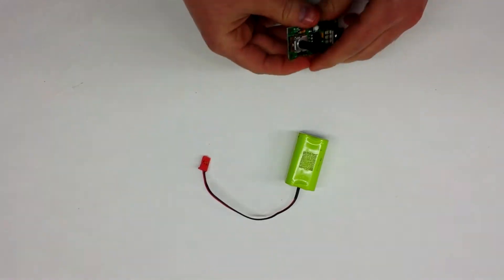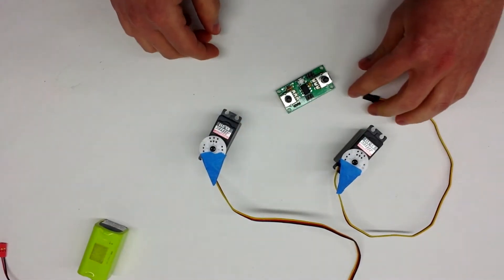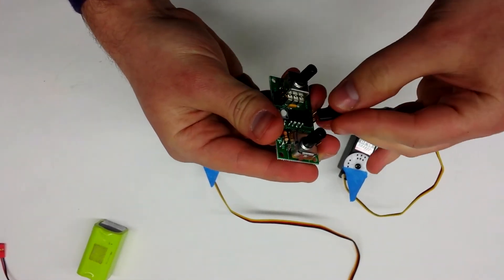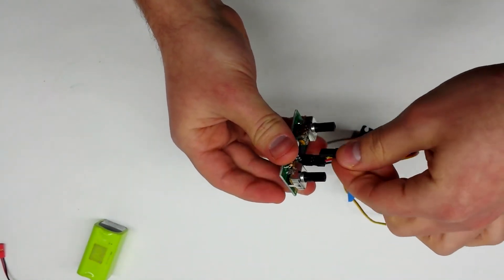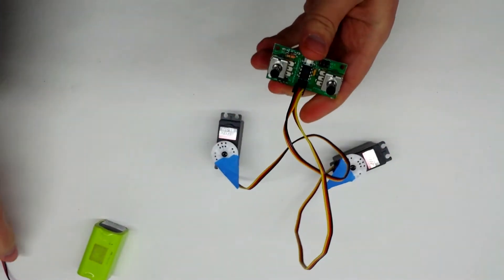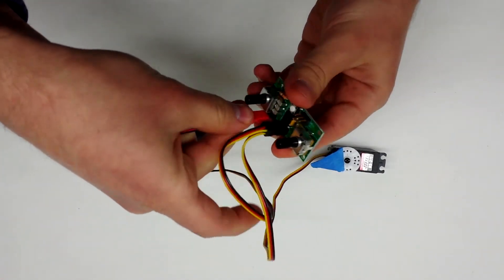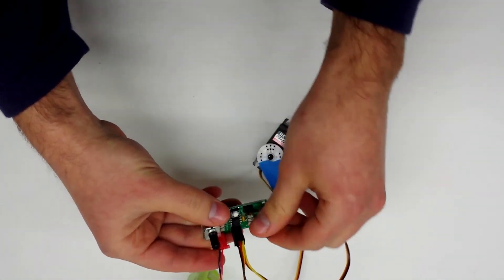Let's connect that. You have two servo motors. Take the first one, plug it in. Plug in the second one. Plug in the power.